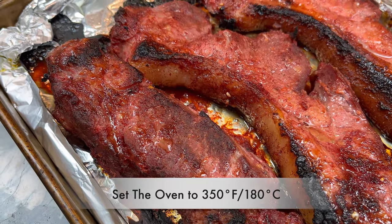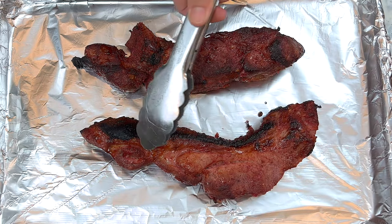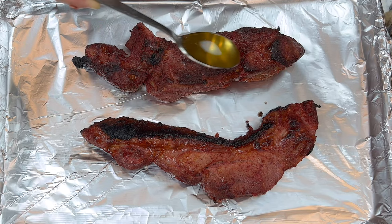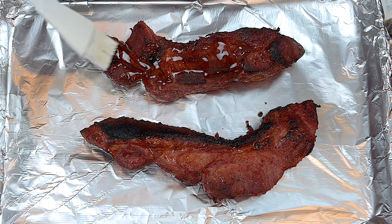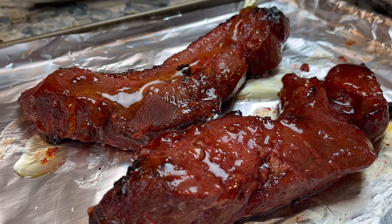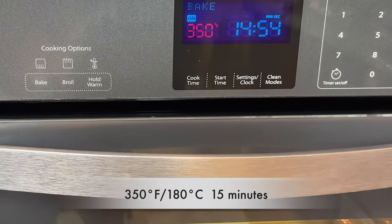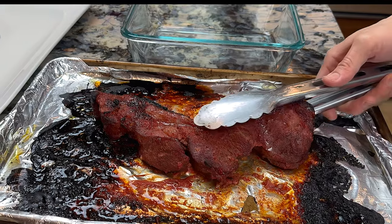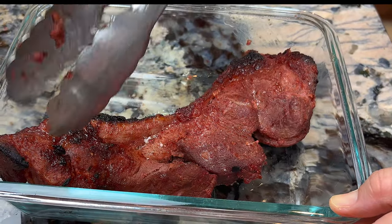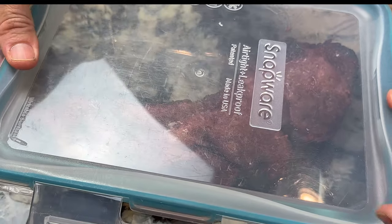Set the oven to 350 degrees Fahrenheit or 180 degrees Celsius. Transfer the cha siu onto a clean baking sheet. I am saving one of the pieces for tomorrow — more on that later. Stir the glaze first and apply it generously and evenly to the cha siu, making sure to coat all sides. Then put the glazed cha siu back into the oven for 15 minutes at the lower temperature. For the piece I am saving for tomorrow, I will keep it in the fridge for now. It's completely cooked — when I prepare dinner tomorrow, I will apply the glaze and broil it for 15 minutes. This way I will get to enjoy cha siu fresh from the oven.